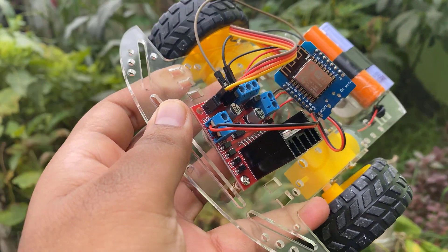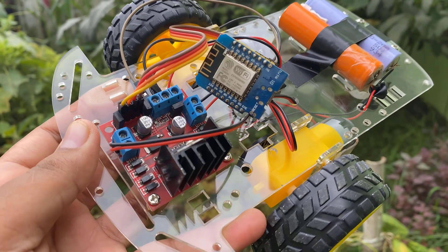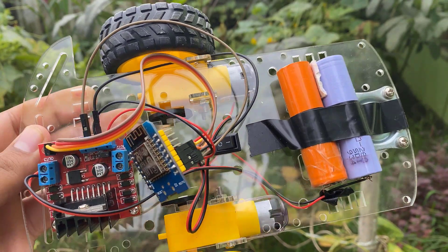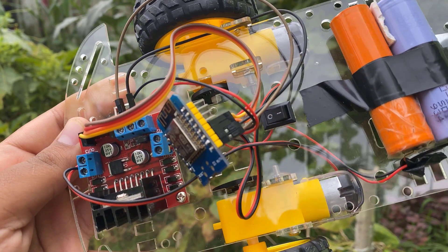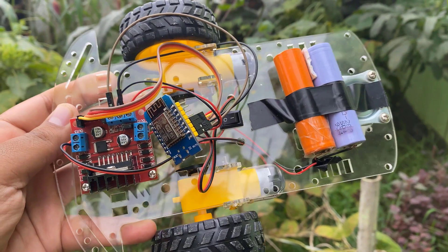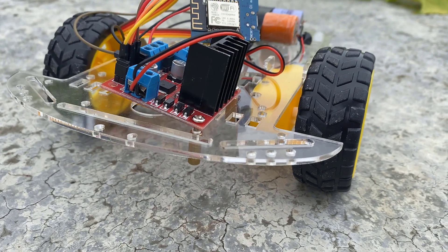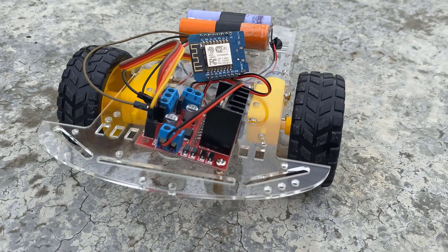Here is the robotic car assembled with base and chassis. This is the L298 board and this is the Wemos D1 board. I used a pair of 3.7V lithium-ion batteries to power the circuit. The batteries are connected in series, so the overall voltage is around 8V. I used a transparent chassis made using glass fiber — you can use metallic or wooden, anything that fulfills your requirement.